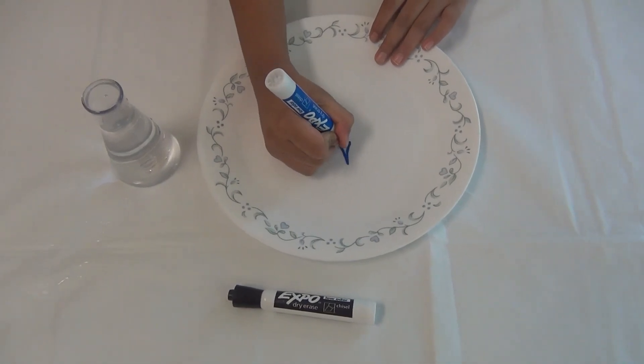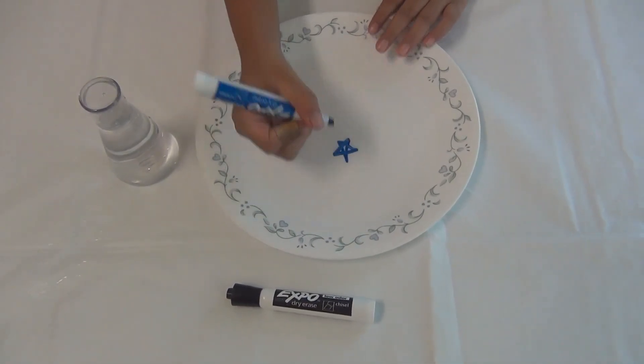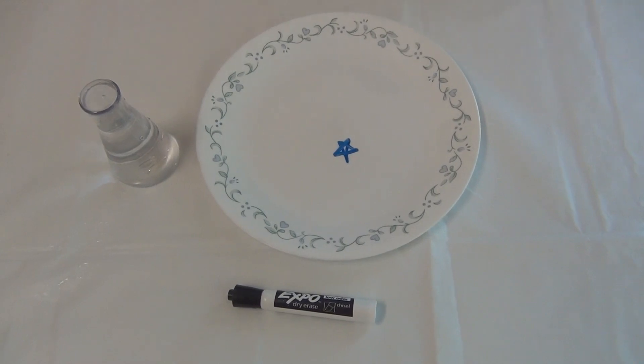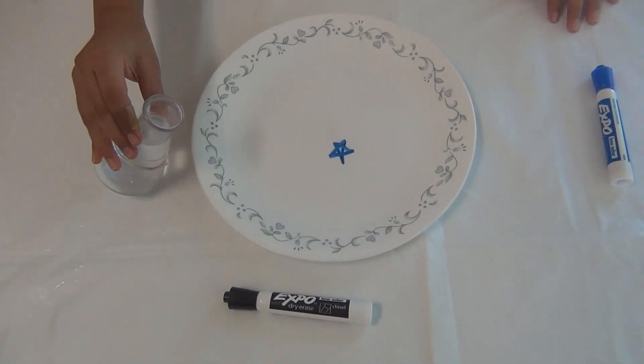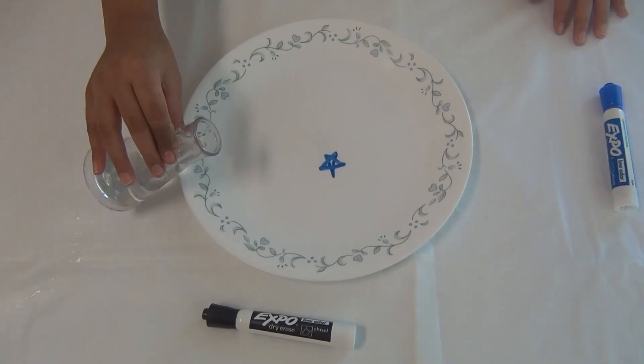First, what you're gonna do is draw on the ceramic or glass plate with your expo marker. I drew a star, but you can draw anything. Then you're gonna slowly pour your water onto the plate.